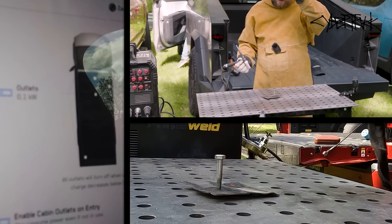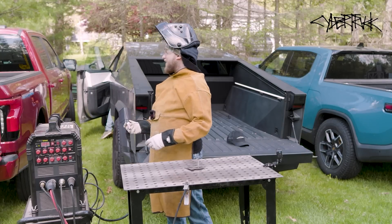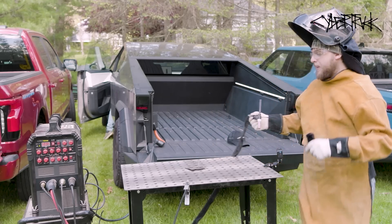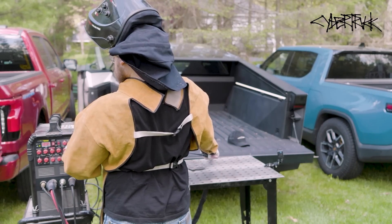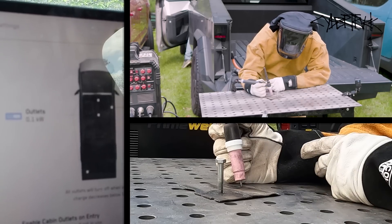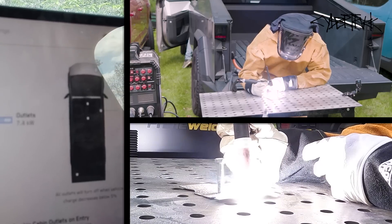The Cybertruck drew about 2,400 watts and didn't even break a sweat. That's interesting, because that load would have blown the 120-volt 20-amp circuit in the back of the Cybertruck — so even though this welder could be plugged into 120 volts, you really do want to run it on 240. Then we cranked it up to 220 amps to weld a bridge and see what happens.